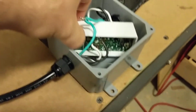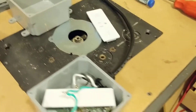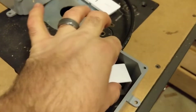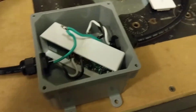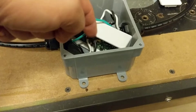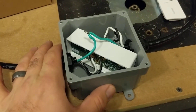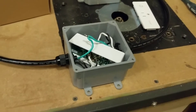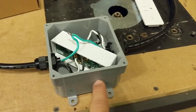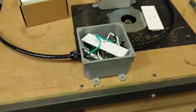One improvement I could make is addressing the pairing button. These units have a button you use to put it into programming or pairing mode, and in this case that button is right on the PCB. I had to manually push it to pair it, then put the top back on. A good improvement would be adding a waterproof switch, probably on the side — not the top, to avoid water leaking in — that I could press to trigger pairing mode when needed. I might also add a waterproof LED so I can see the status.